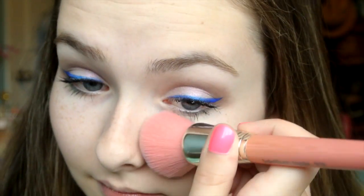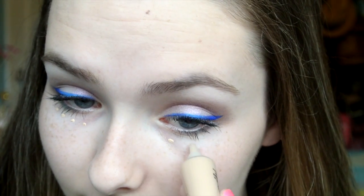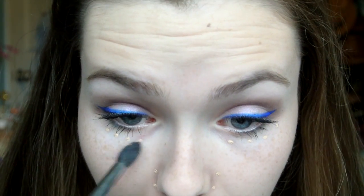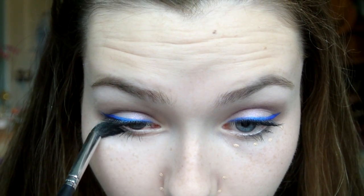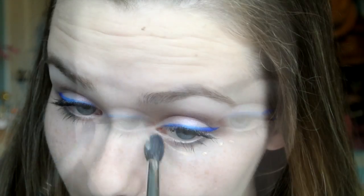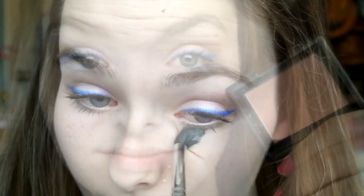I didn't experience any fallout, but if you do, just take a dense face brush and sweep it away. Next, take your favorite concealer and conceal your under eyes, around your nose, and anything else that needs covering. The way I like to apply concealer is in little dots all over the face and then blend it in with a blending brush. I find this technique leaves your skin looking natural and not cakey.